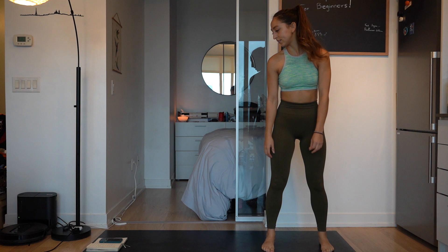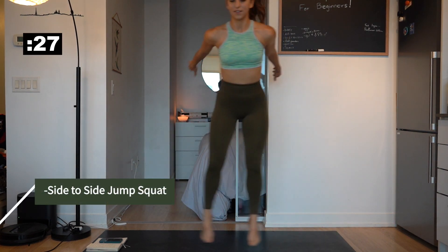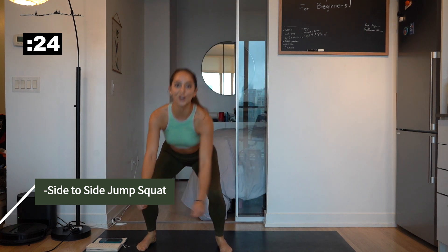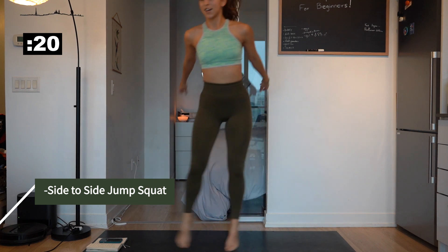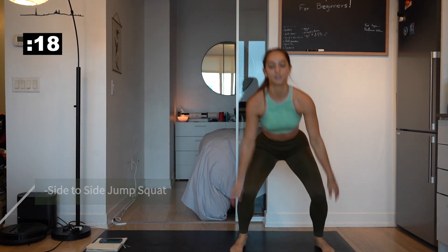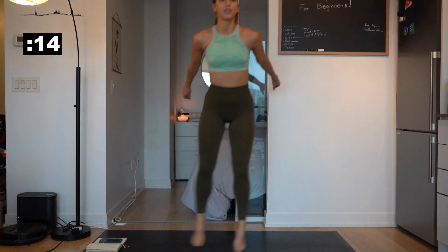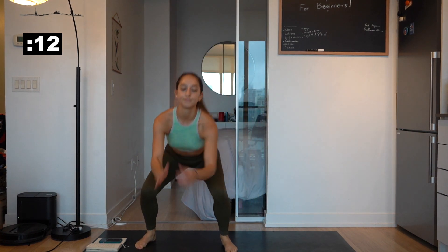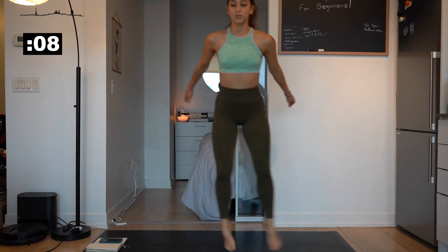Okay, let's go. This is not going to be an easy workout, but it will be quick — 10 minutes, get those legs burning. Halfway there almost. Like 10 more seconds, guys.